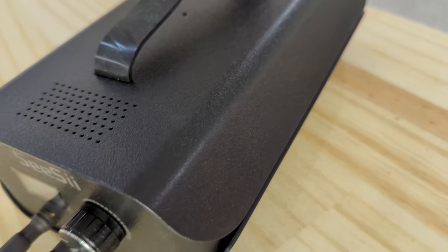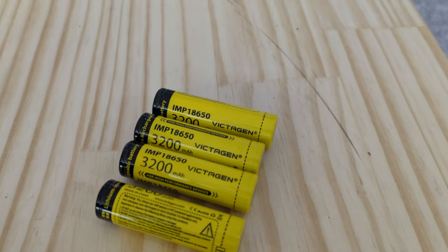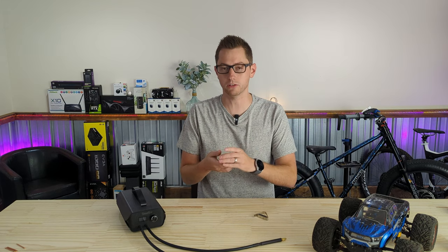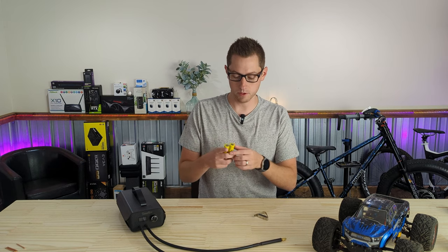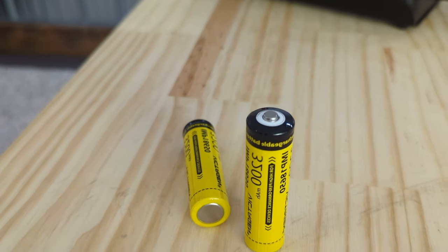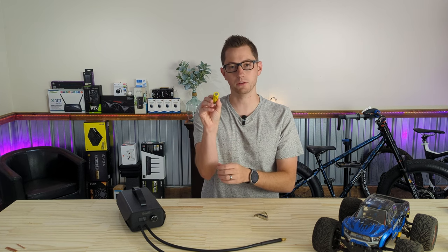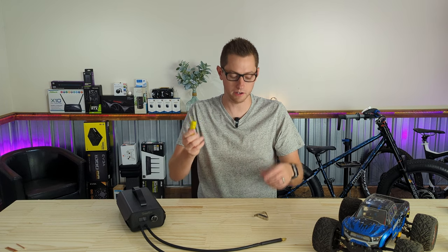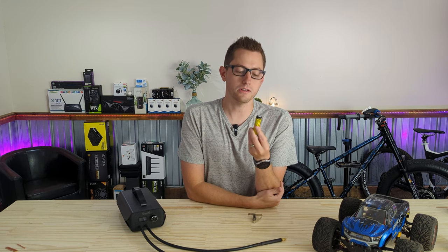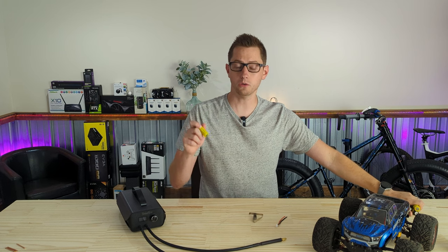What you're going to need for this project is a spot welder — I'll have a link to everything I'm using in the description. You're also going to need batteries; in this case, 18650 cells. There are all sorts of different lithium chemistry batteries in different sizes. I got these for free with an 18650 charger I bought and figured I might as well put the four that came free together into a battery pack. One drawback is these are the button-type lithium batteries.